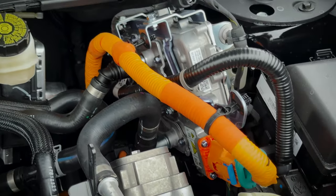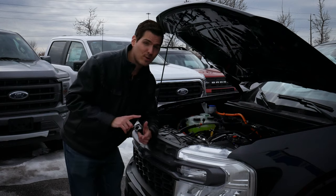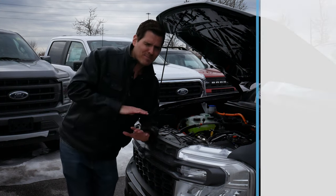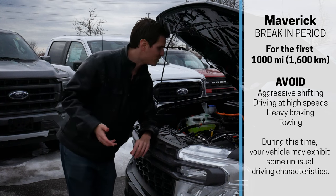If you're inclined to do some things yourself, you can easily top up fluids and check and change your oil. Definitely make sure you're doing regular oil changes inside your vehicle and regularly maintaining it on top of that. That scheduled maintenance is there for a reason.